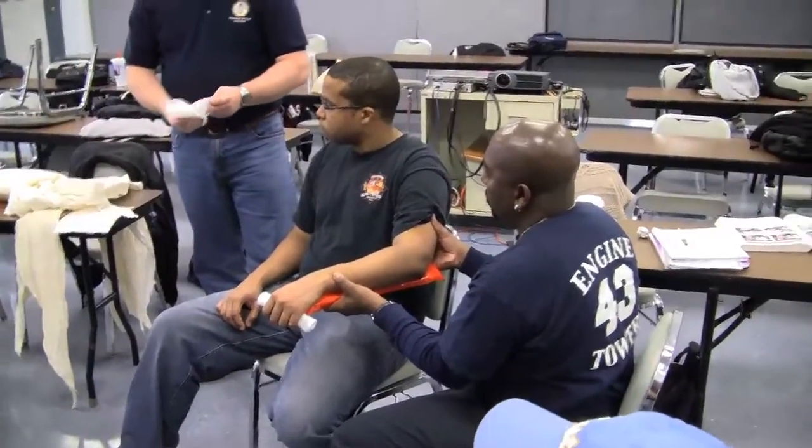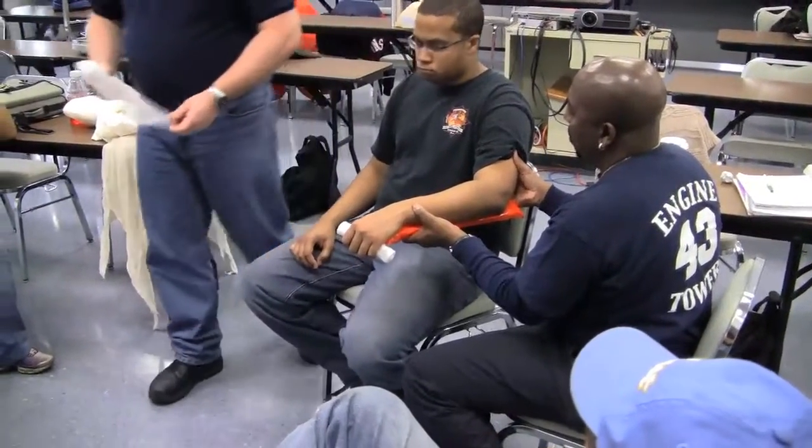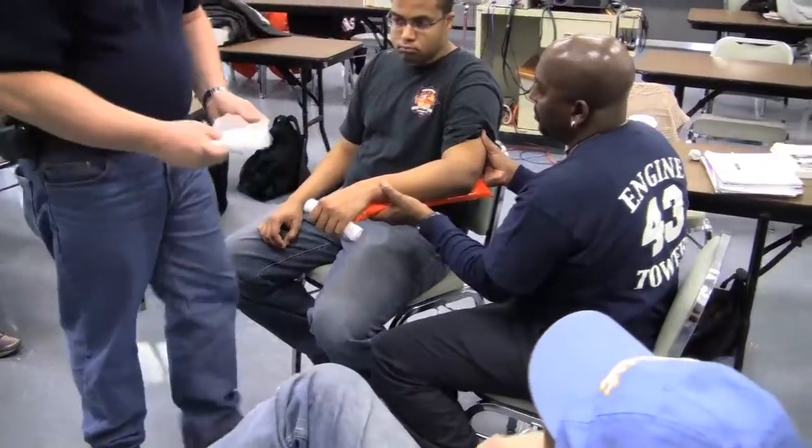We're going to use a kling. This kling is awful. This is awful stuff.